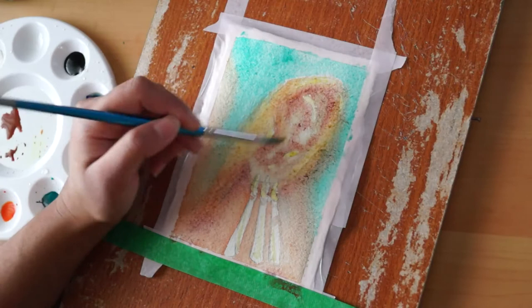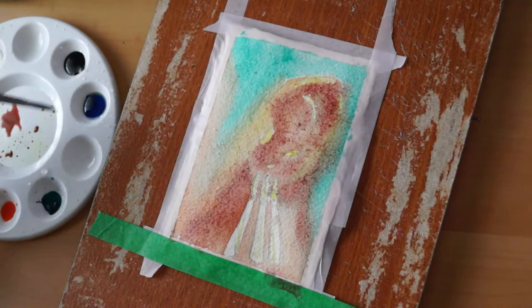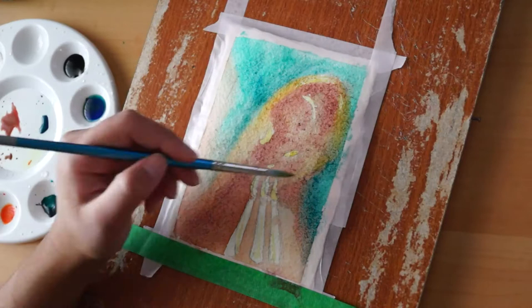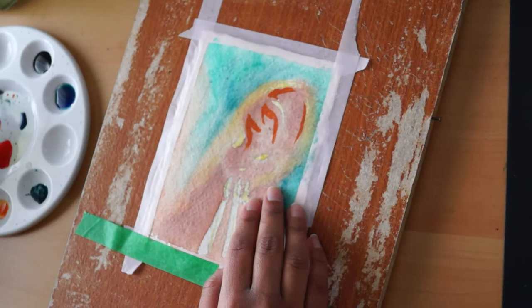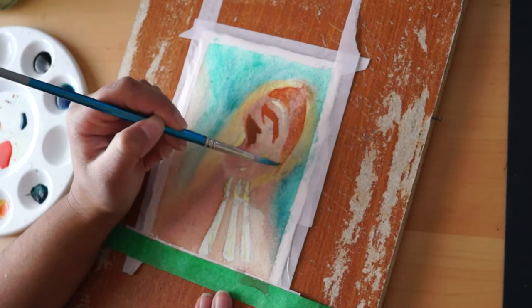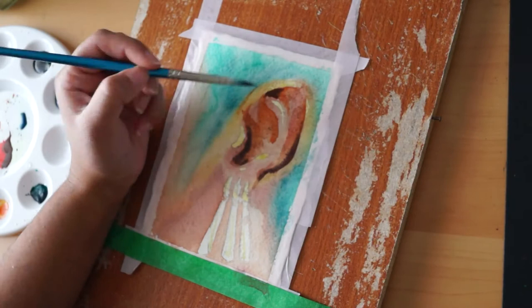I'm painting an ear — Zoro's ear from One Piece — because I wanted to use some masking fluid and needed something like an earring that would reflect really well. I picked an ear because in portrait paintings the ear is often covered by hair, a hat, or perspective doesn't allow you to see it well. I personally often forget the ear, painting everything else first and then rushing it in at the end, where it often doesn't connect as well. So I thought I'd paint some more ears to get practice.